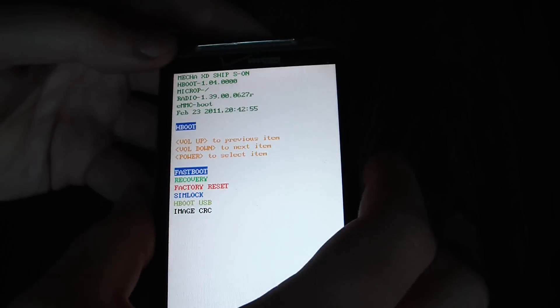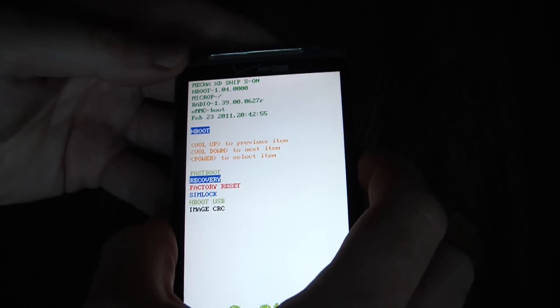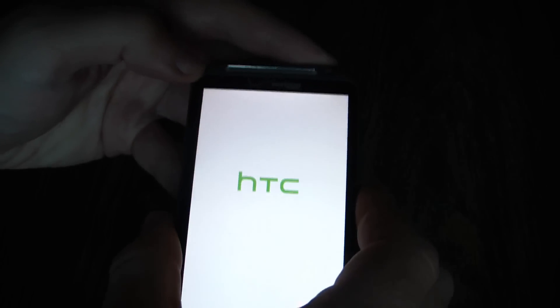Now, using the volume down button, go to factory reset. Then press the power button.